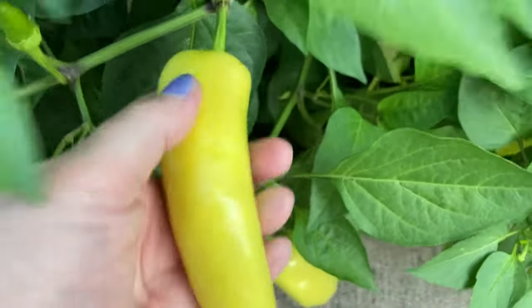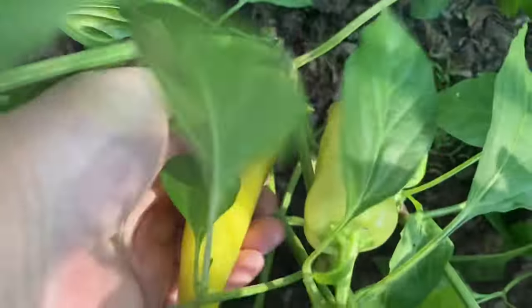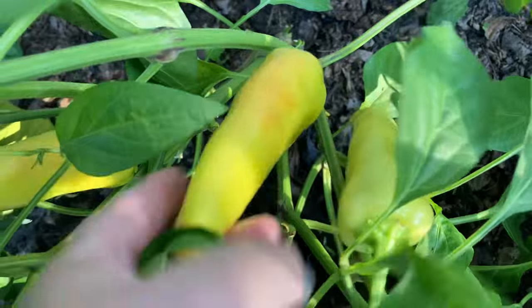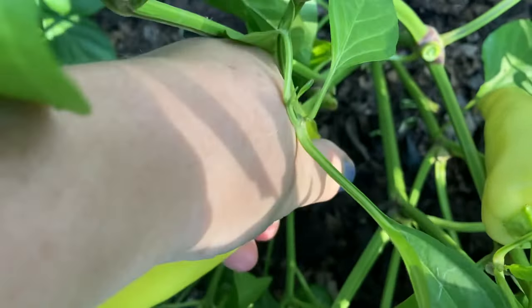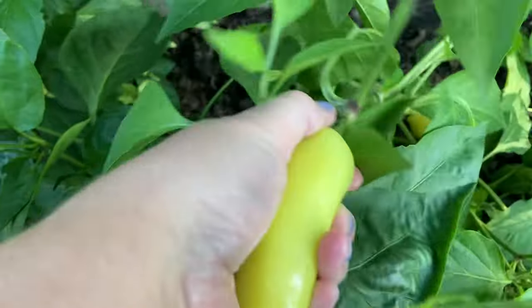September 3rd. Let's pick a few of these gorgeous banana peppers - they come right off. This one looks great. This one's also starting to turn a little pinkish color. Trying not to mess with those praying mantis. I'm just going to keep on going.